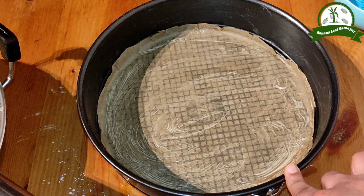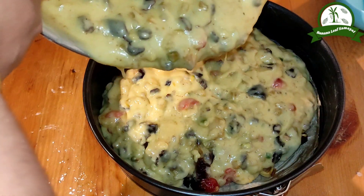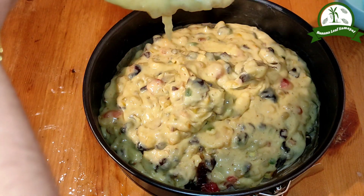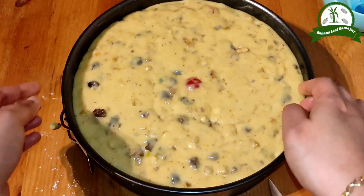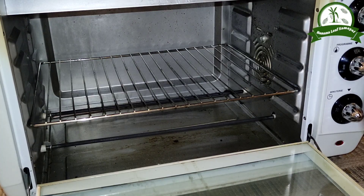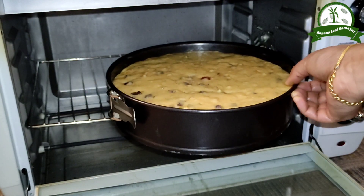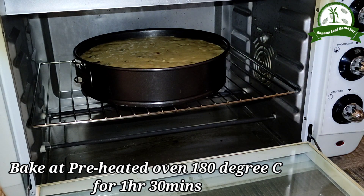Use a 9-inch baking tray. Add some baking paper and butter in the baking pan. Add the cake batter to the top. We will preheat the oven and bake it for 1 hour 30 minutes.